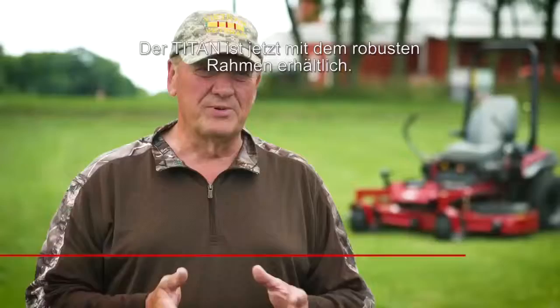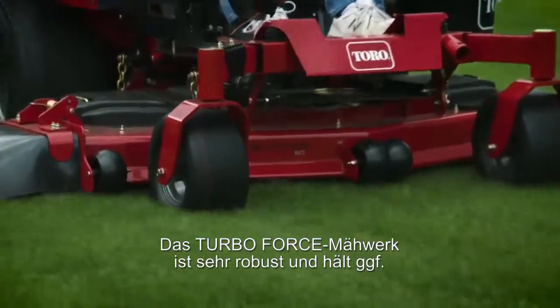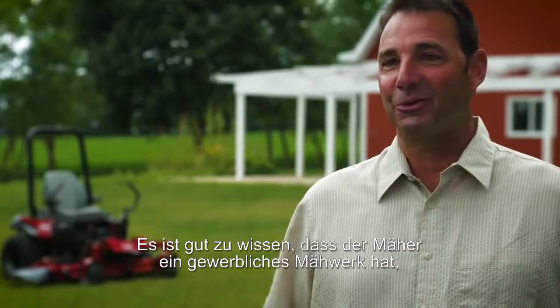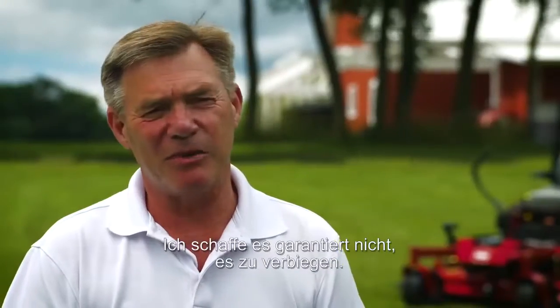I very much like the durability. People can buy the Titan now with that heavy-duty frame. The TurboForce deck is very heavy-duty and can withstand abuse if it gets it — beefier than standard. It is really nice to have that commercial deck to know that I'm not going to dent it up, I'm not going to bend it up.